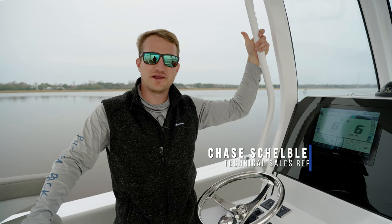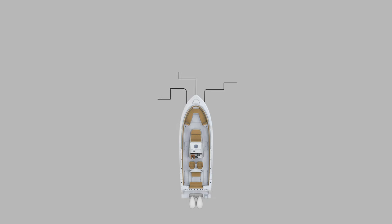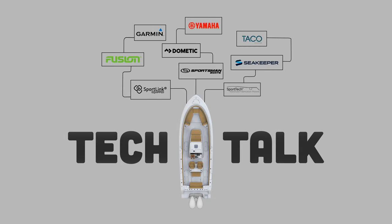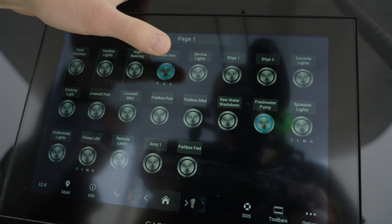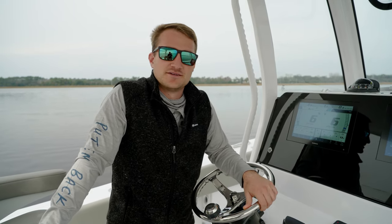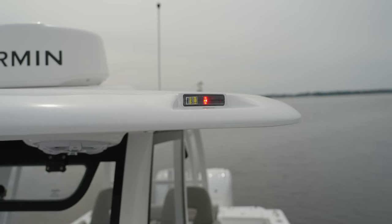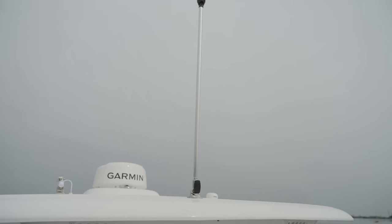Hey guys, welcome back to Tech Talk. My name is Chase and today we're going to be discussing nav lights. Nav lights are something that are very simple but oftentimes overlooked on the water. Unlike cars that have headlights, boats have nav lights. They're going to have a green on your starboard and a red on your port. You're also going to have a white all-around light in the rear of the boat. This helps for navigation.